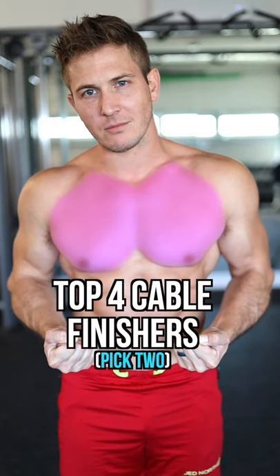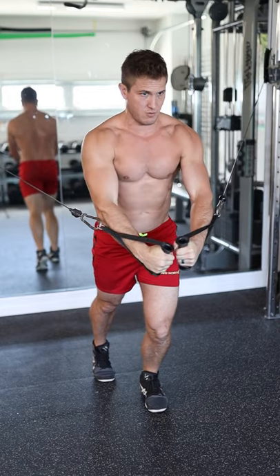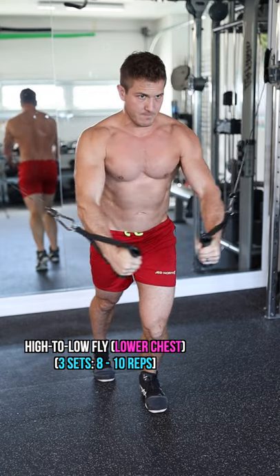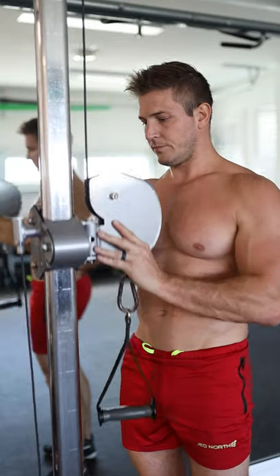If your chest never grows, try adding two of these four cable exercises to the end of your workout. For the first movement, bring the cable to your head and focus on bringing your hands down towards your waist. This targets more of the lower chest when doing the movement.